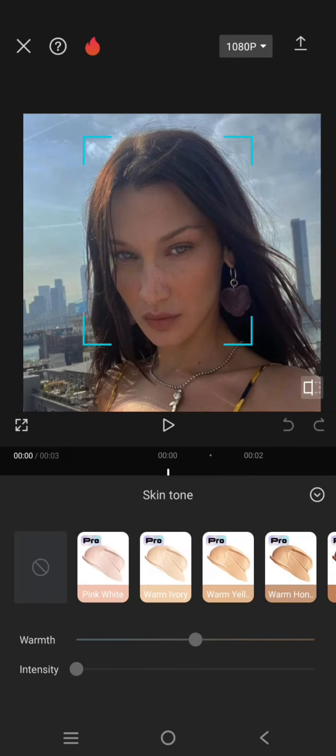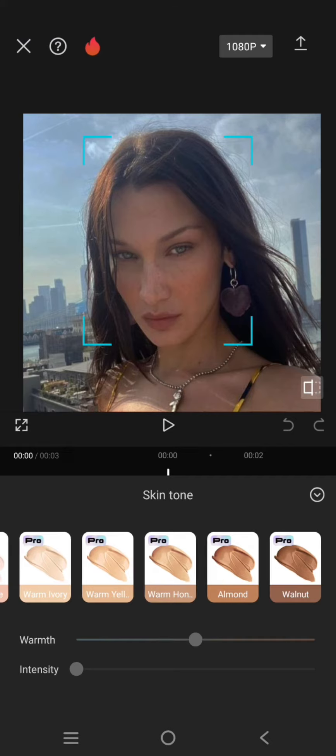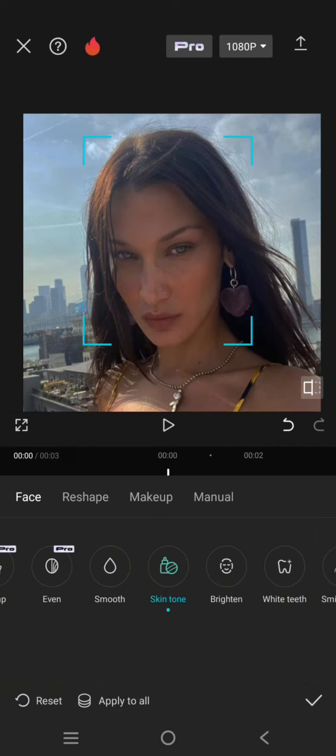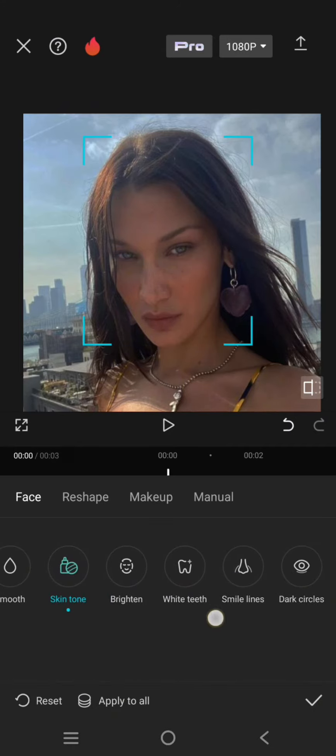Here you can edit your skin tone. For example, I'm going to change my skin tone to almond — let's try it. You can adjust the warmth and also the intensity. When you're done, you can just go back.